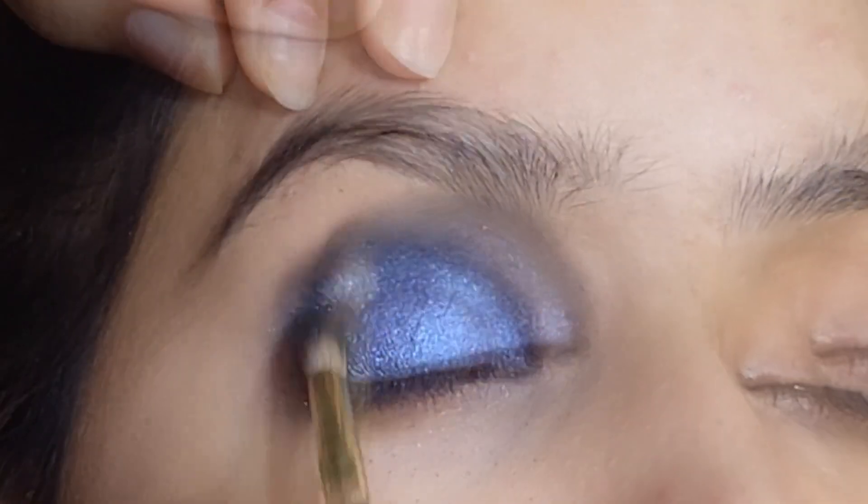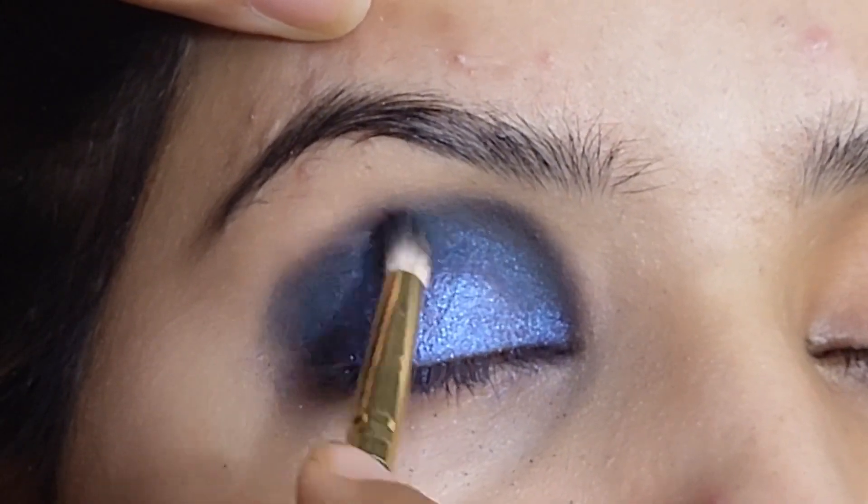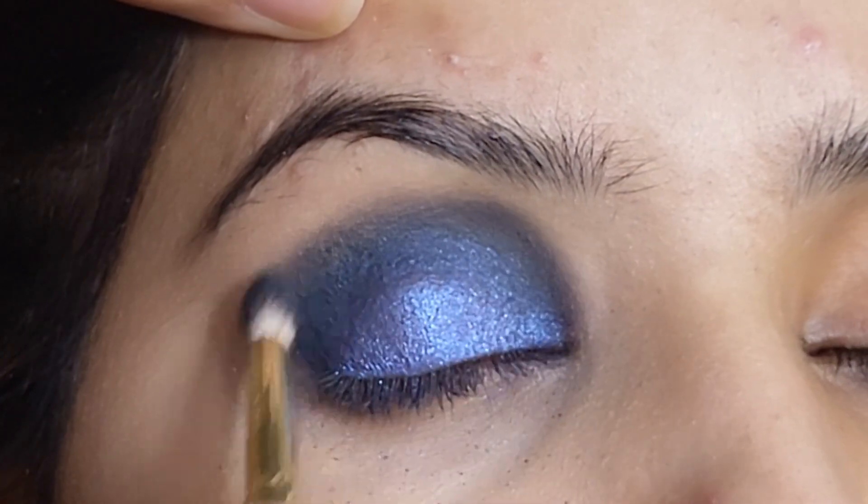I will apply it on the outer side. I am wearing this color and blending it very smoothly on the face.